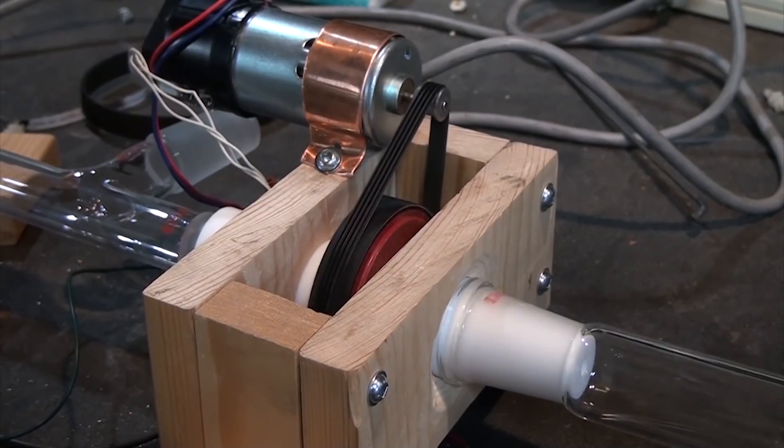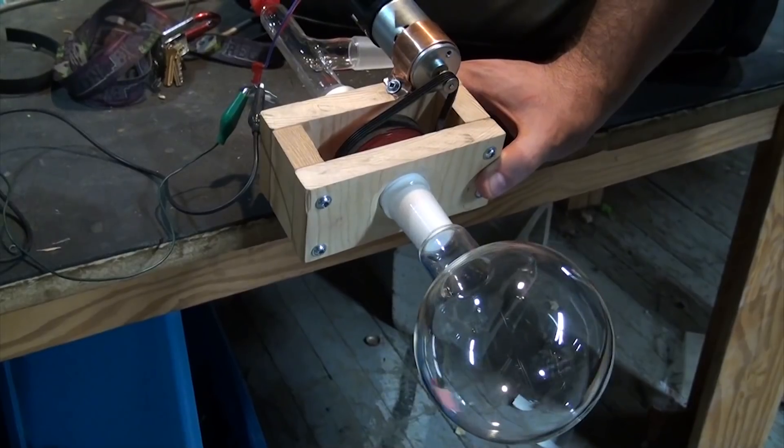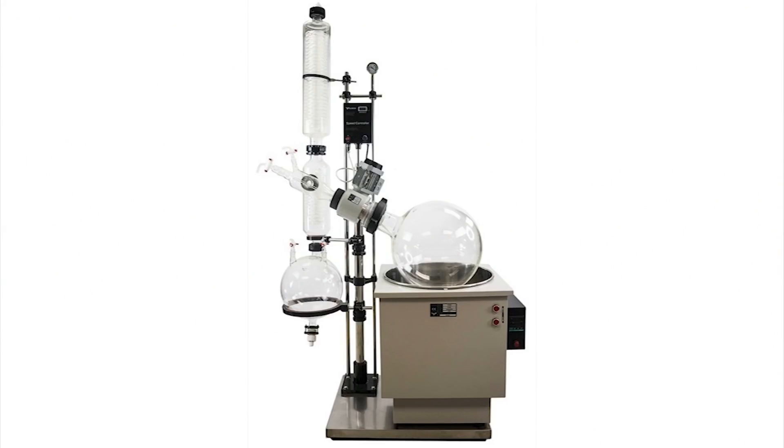Today I want to take you through my latest machining project and honestly I'm really proud of this one. Over the last few days I made this, which is a rotary vacuum coupling. Well, it's one of the main components of a device called a rotovap.